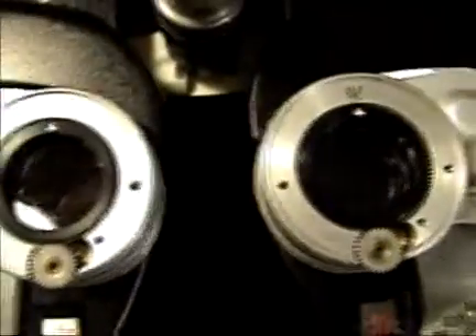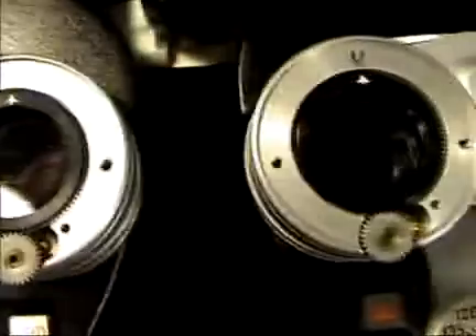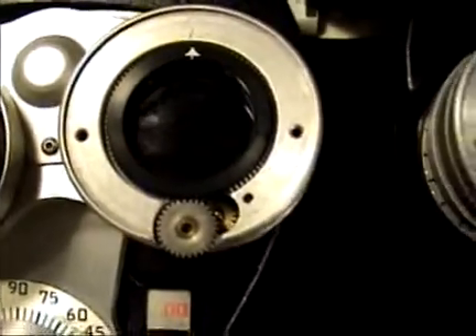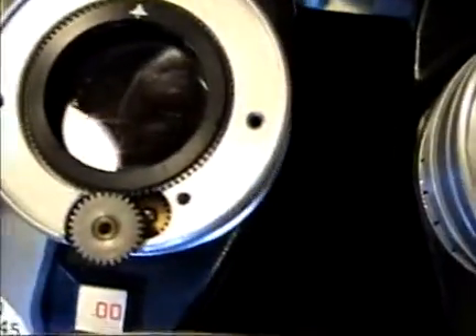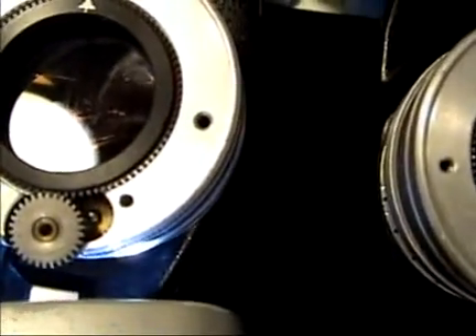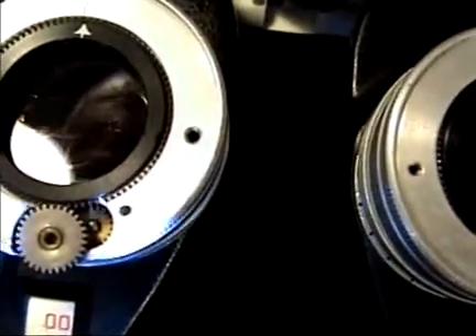As you can see, the replacement gears are not the same appearance as the original. This is how the replacement gears are presently made. Besides the central gearing, there are also two other gears that can be removed, however that's not necessary for this small repair.